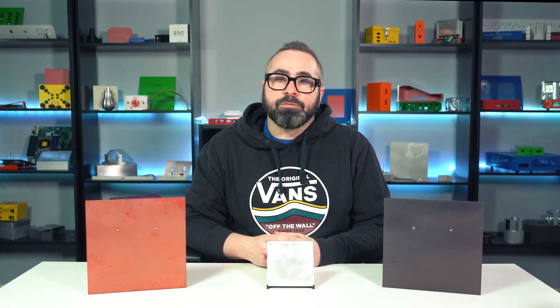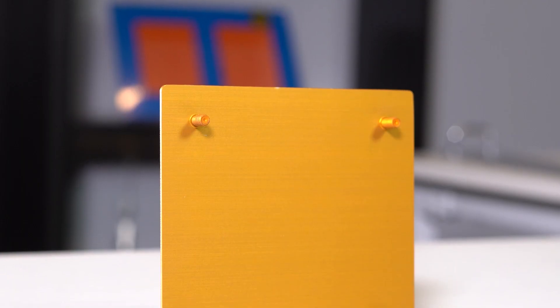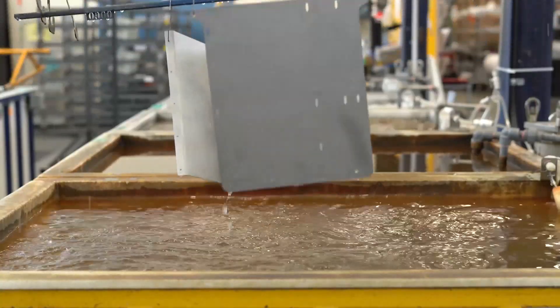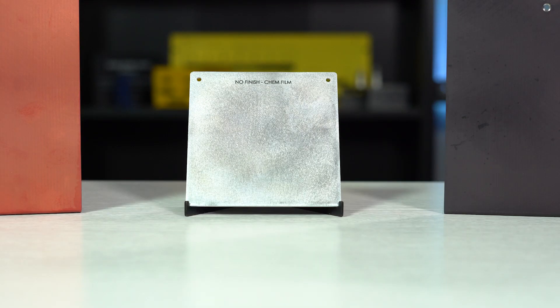But if you're going to go with the route of no-finish, we really don't recommend applying any other finishes such as anodizing or chemical conversion coating. These finishes are not opaque. All of those swirl marks, scratches, smudges, and other blemishes of your no-finish part will still be very much visible once your part has been treated with anodizing or chem-film coating.